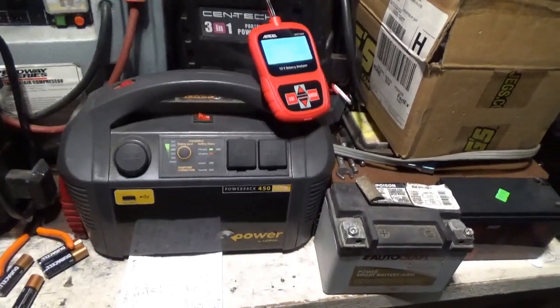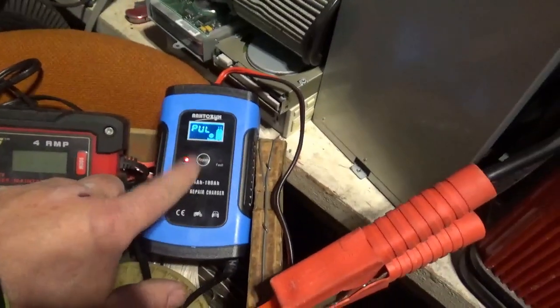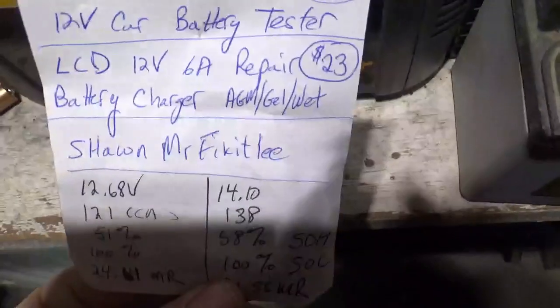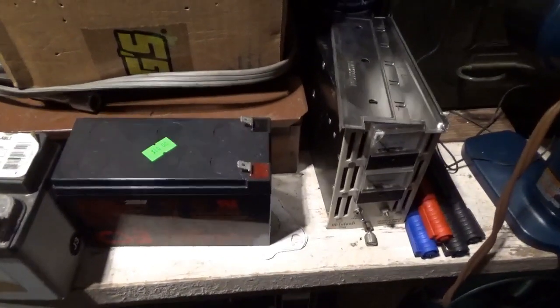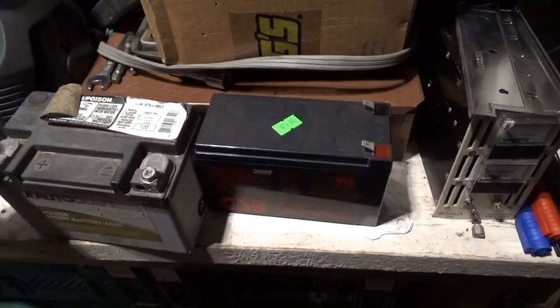One battery was coming in at about 110 cold cranking amps when charged, and it went up to 132 cold cranking amps. These things more or less all have the same battery in them so they should all come in around 125. My conclusion is that this pulser works, and on some batteries it'll probably bring them back to life. Sean Mr. Fix-It Lee had one gel cell that looked like it was shot out of a cannon — cracked case — and started from stone cold dead. It can take a week or two.